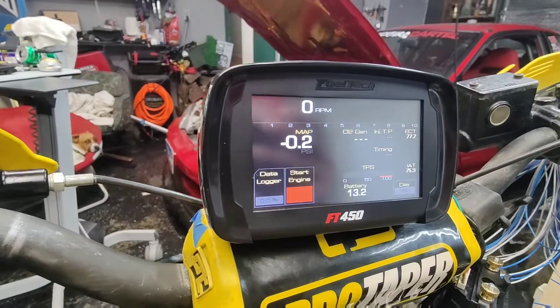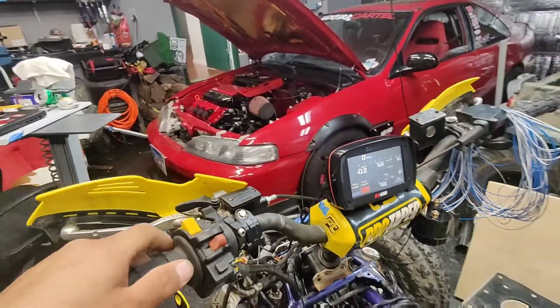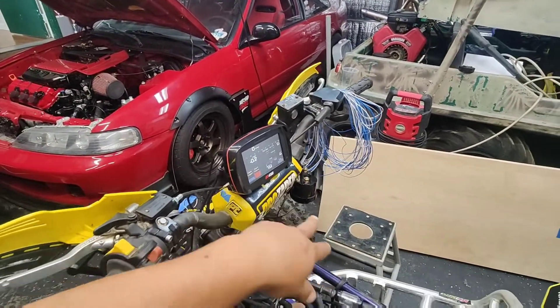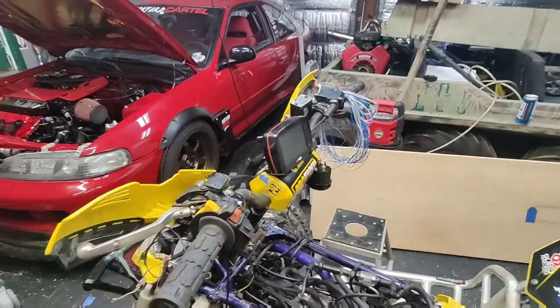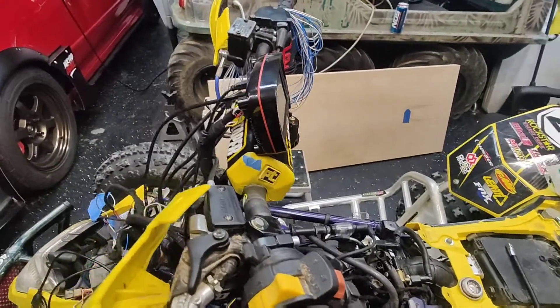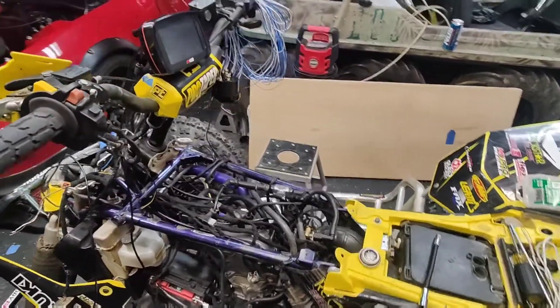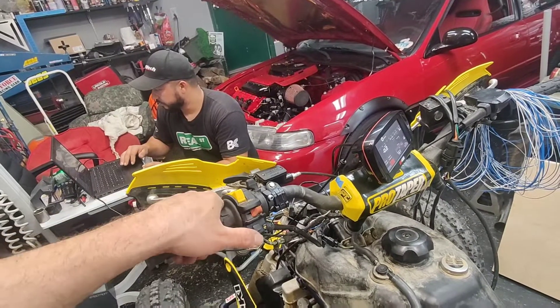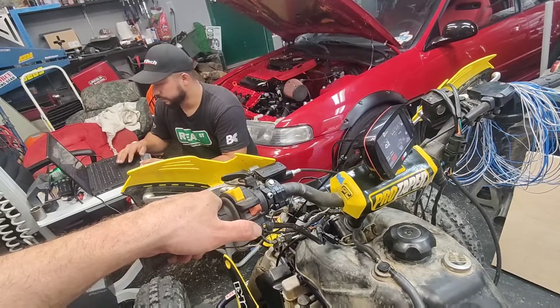Everything is set up. I got all the sensors calibrated. The only one we're missing right now is the wideband, because we don't know if the fuel trims are actually right until we run it. But it should be ready — first try on Fuel Tech, let's see if we can get it running.